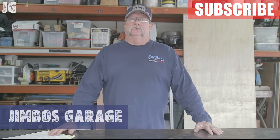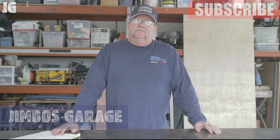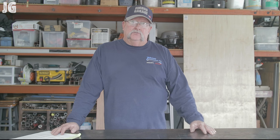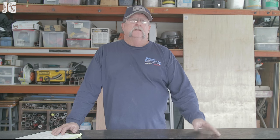Good afternoon everyone and welcome back to Jimbo's garage. Last Saturday my lovely wife came up to me and asked me if I would replace the floor in the cabinet underneath the kitchen sink — there was a little bit of water damage there. I said sure, let me jump in the truck and run down to Home Depot and pick up a four by eight sheet of plywood. Upon arrival back at my shop with that sheet of Chinese plywood, I quickly discovered I already had a piece in my lumber drop area that was the right size.